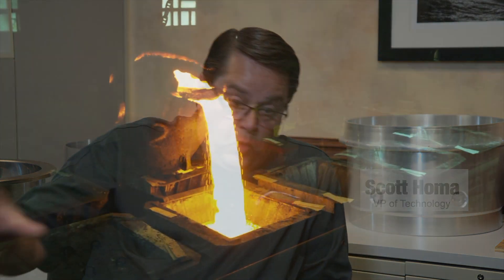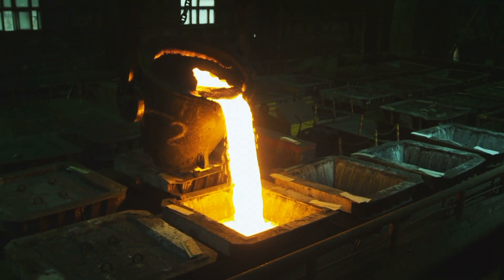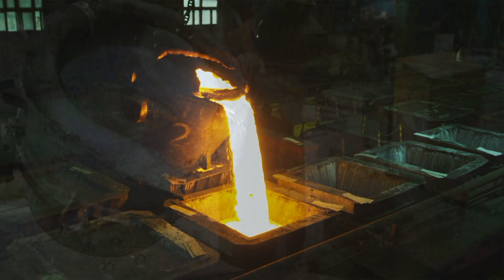Centrifugal casting is an extremely unique way of introducing liquid metal into a mold. The majority of the world takes a mold, pours metal into it, and that metal experiences one G — the G that holds us to the earth. The metal flows into the mold and takes shape.